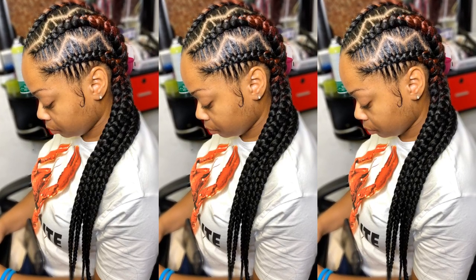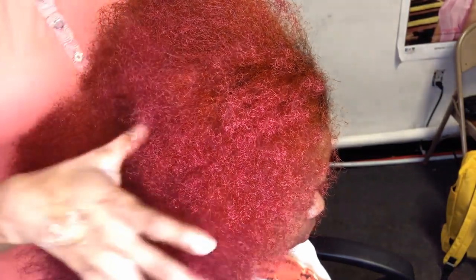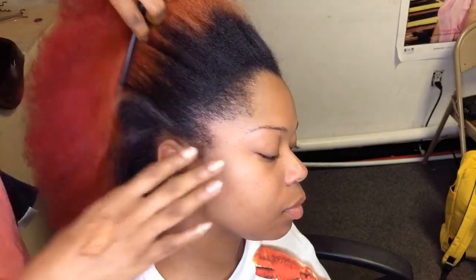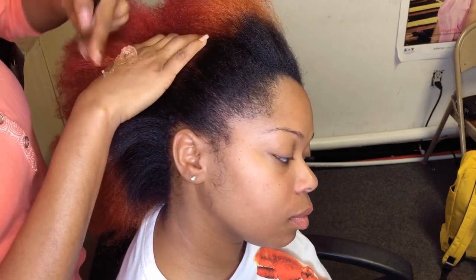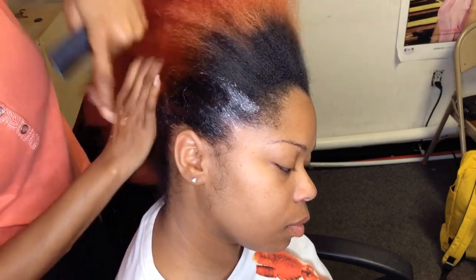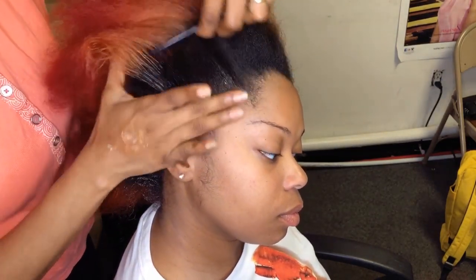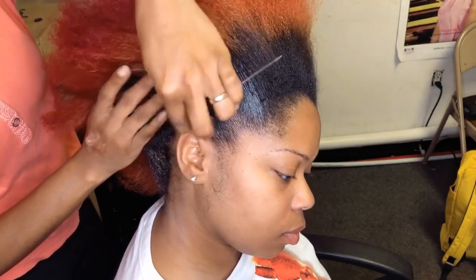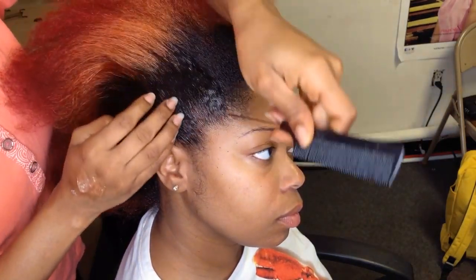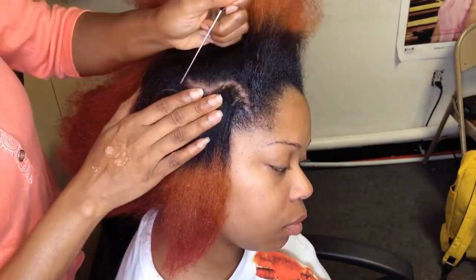Hi beauties, welcome back to my channel! Here's another tutorial on how to do stitch fitting braids like a pro. In this tutorial I'm going to be showing you guys everything you need to know and do in order to stitch fitting braids like a professional. Right now I'm just applying the Shine and Jam — the hair is natural, already blown out and detangled, so I'm just combing in the product before parting the hair. For this style she's getting the zigzag stitch fitting braids.